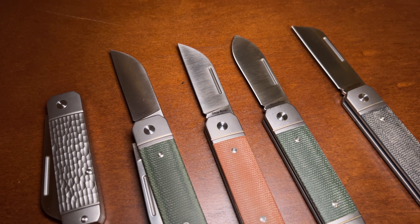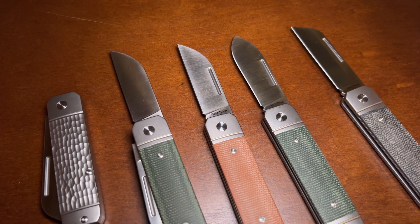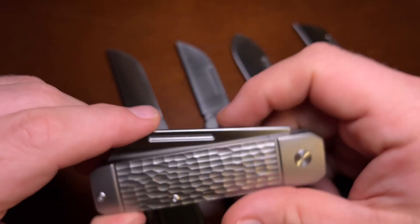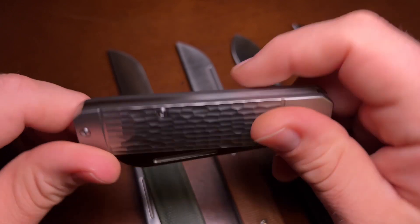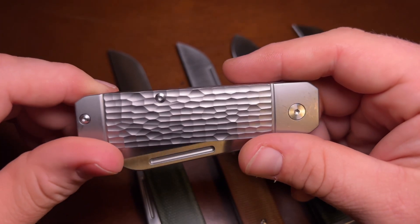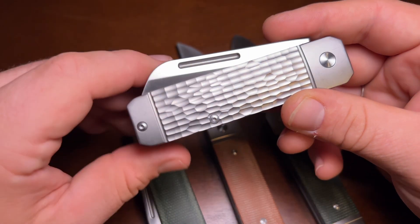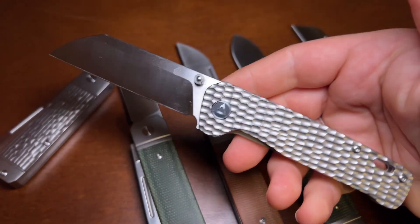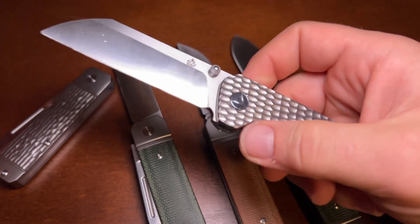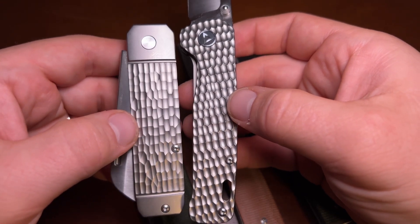I think it's a really cool thing that Austin has done to bring these to market. I've really enjoyed getting to check them out and carry them — I have carried and used them all, so if you win one it has been used slightly. Like I said, this sheepfoot in jig titanium is my favorite. I think Austin worked hard to get the jigging pattern the way he wanted it. I love jig titanium and I've wanted a jig titanium knife for a long time.